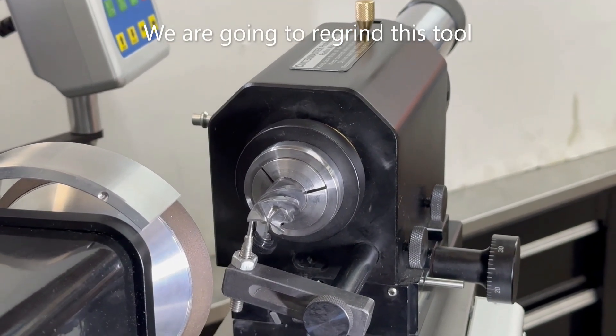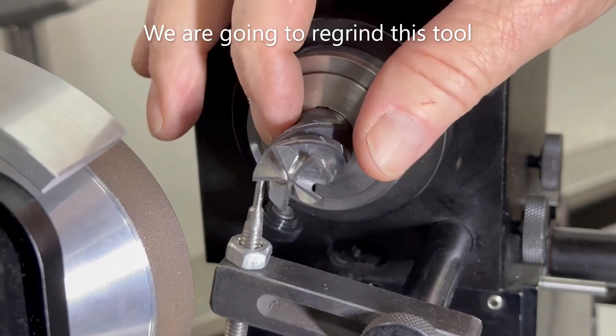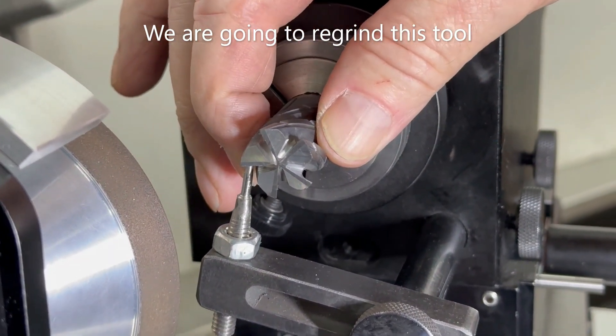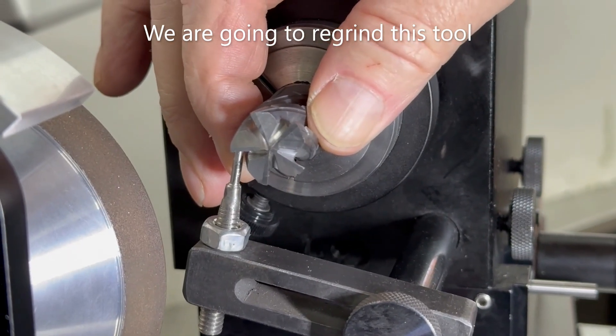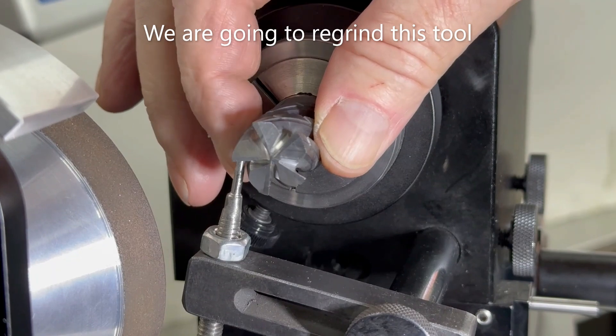Good day everybody. Jeff from Cutter Masters. We're going to talk about in this next series of videos how to put ends on end mills — two, four, and five flute tools, with four and five flute being variable pitch.